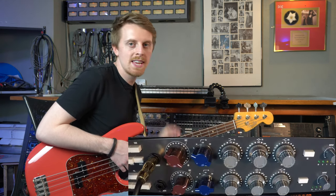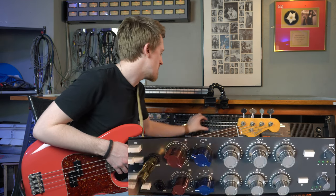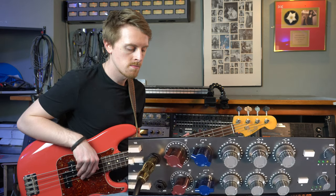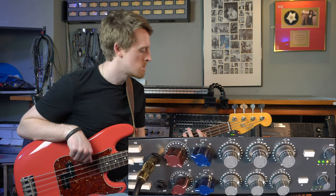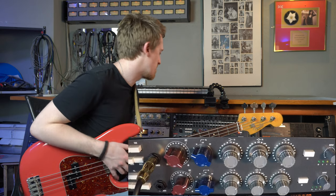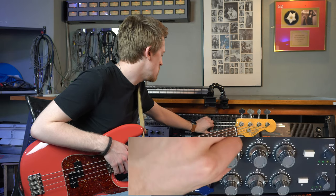Now we've got 220 Hz. Personally I don't like boosting at 200 Hz - I don't think it really adds anything to the sound for me. I'd maybe suggest cutting a little bit here. I've just cut a little bit of 200 Hz. That just cleans a little bit of the mid-range that we don't need out from there. That's kind of my suggestions for how you might want to use the bass element of this EQ. I'll turn it back to off.